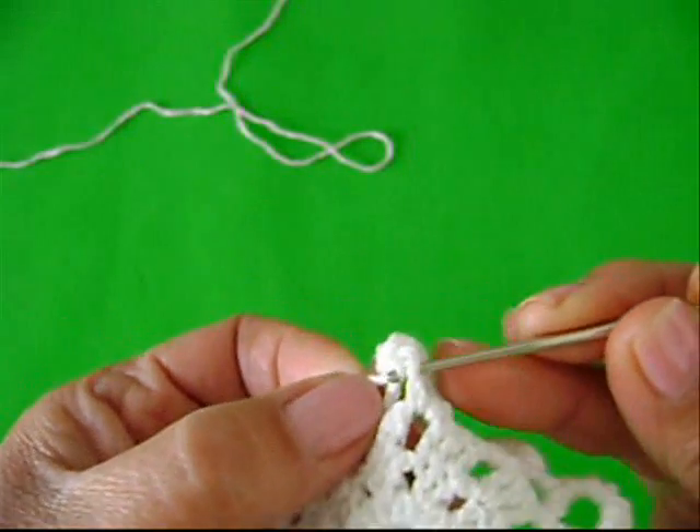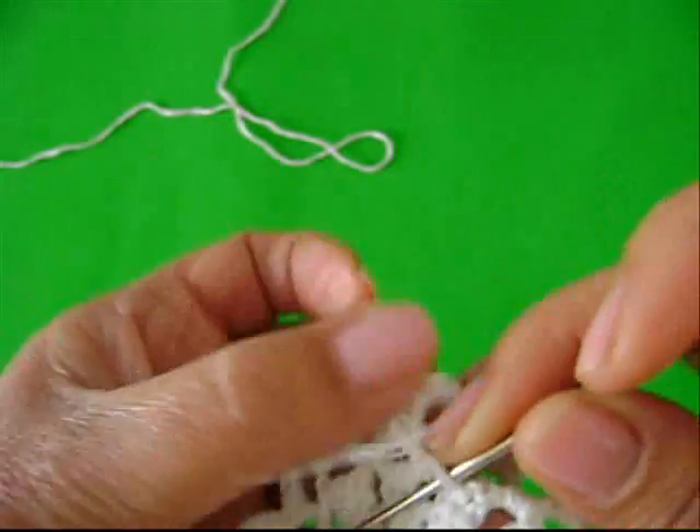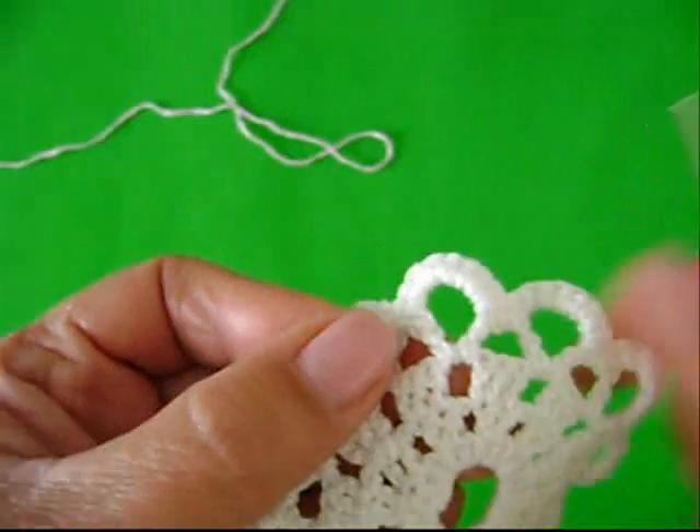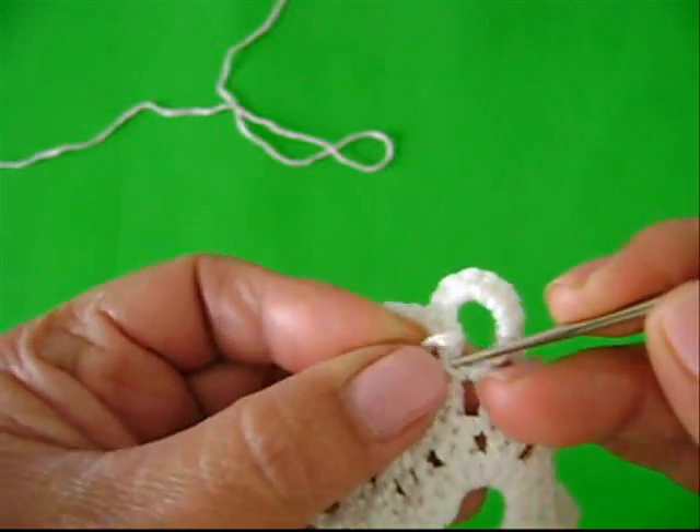Introduz assim, pontinho por pontinho no ponto alto. Veja, estamos descendo. Olha, já cheguei aqui no final do ponto alto.